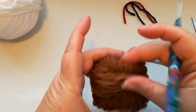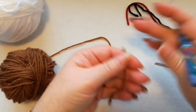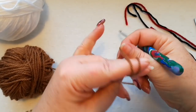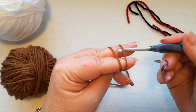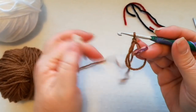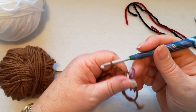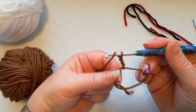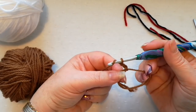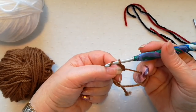We're going to start with a magic ring — you can do this however you prefer. I'll do my magic ring the way I usually do: wrap the yarn around two fingers, catch hold, put the hook under the first strand, catch the second, and work a stitch. If you don't want to do the magic ring, you can make a chain of three or four and slip stitch to join, then do your doubles into the ring you've formed.